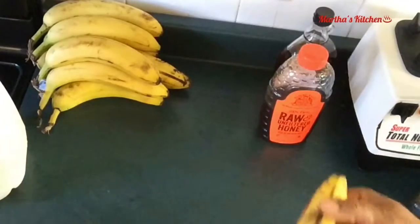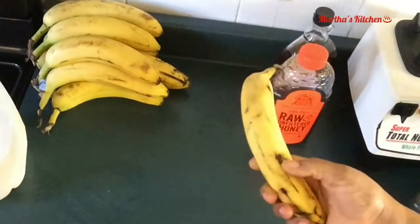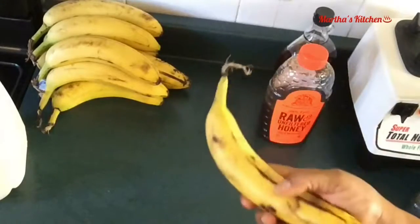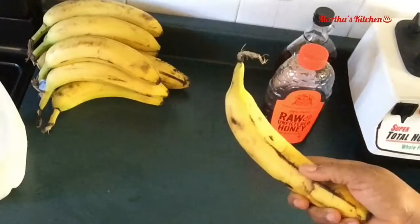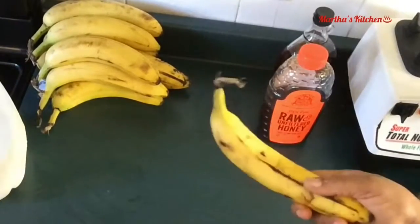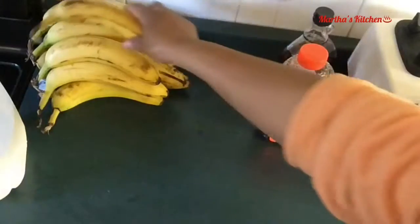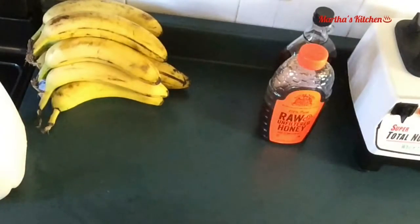You know how when you buy your bananas and after a while they start turning black spots — that is the best time to use them for a smoothie or a milkshake. What I do is most times when I have them like that, I just freeze them. Sometimes I even go to the store to buy those ones that have the black spots because those are the best for your smoothies. So today I'm going to make a blueberry banana milkshake.